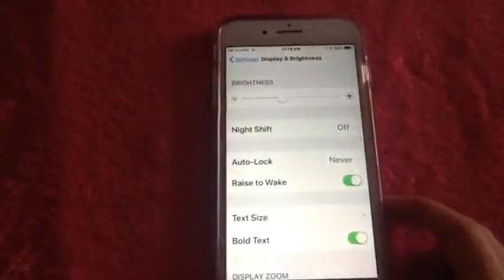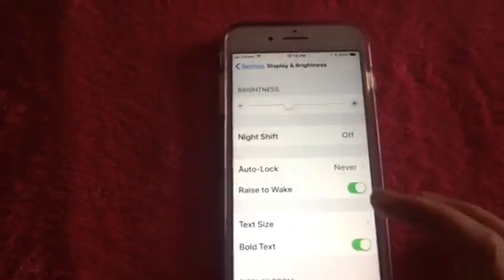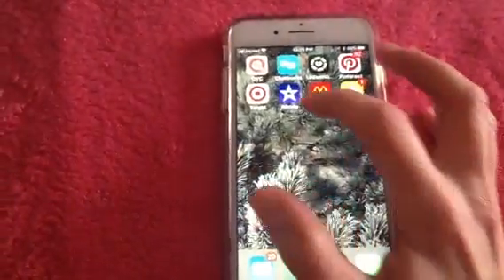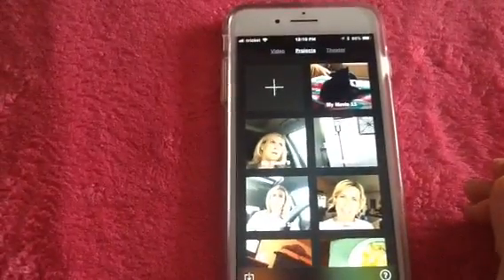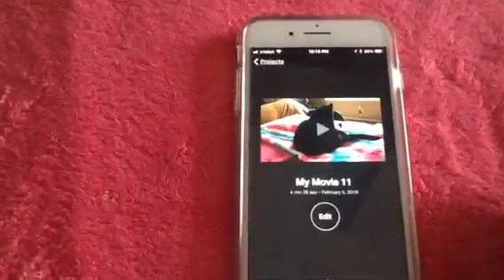Now you're finished with that part — it says you're on Never. So let's get out of that and go to iMovie, and we're going to find the video that we want to upload.